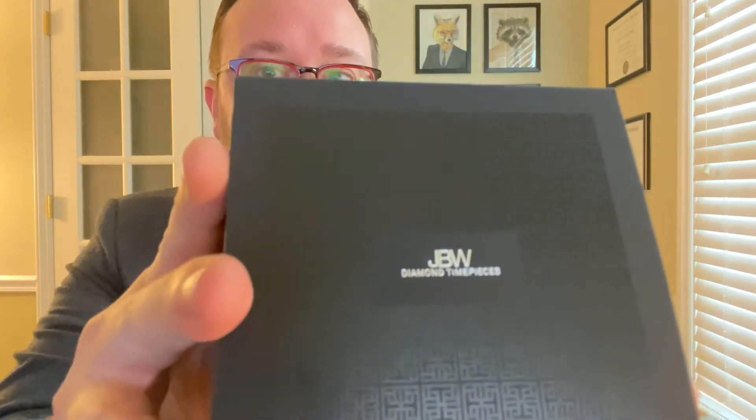All right, first box open. You can see right here it says 'Diamond Timepieces.' We have the warranty information for the watch, and that's nice. All right — genuine JBW product, Diamond Timepieces authenticity card.